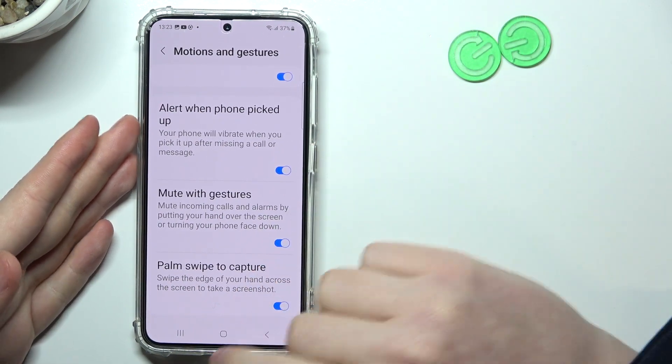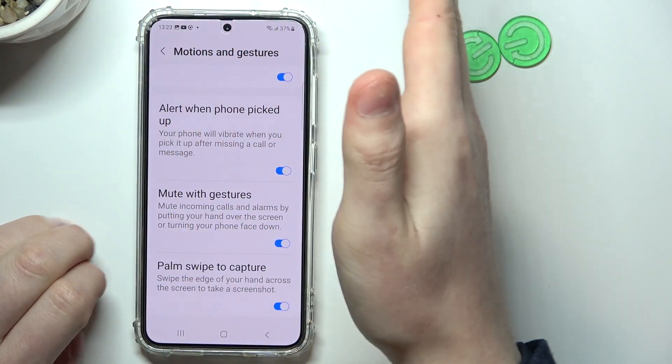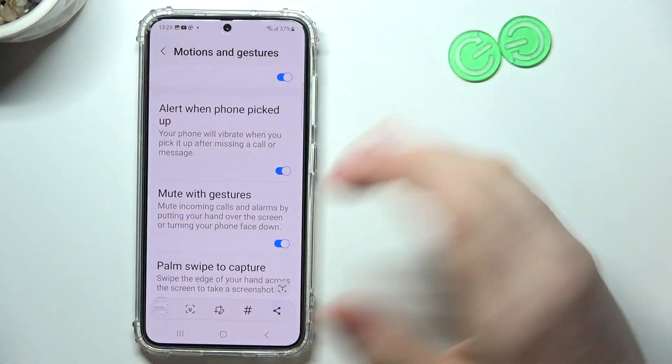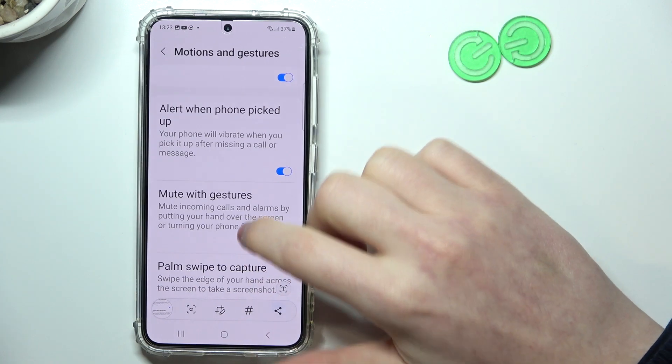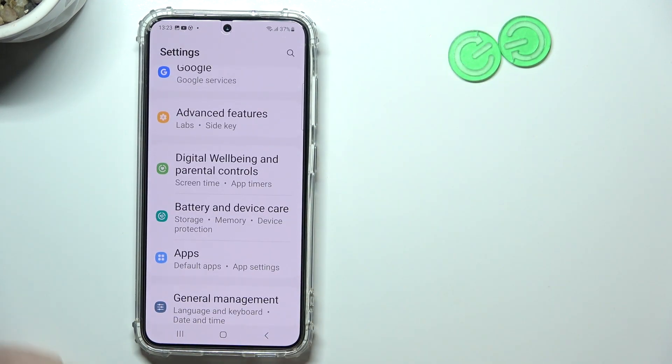The last one is Palm Swipe to Capture — that's the screenshot feature. You can take a screenshot by swiping your palm down across the screen. Let's see if it works — yep, it works fine. And that's all of the motions and gestures you get on Samsung Galaxy S23.